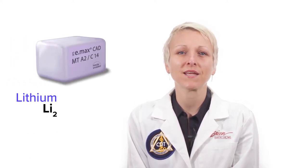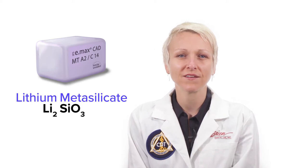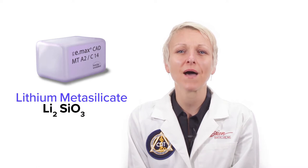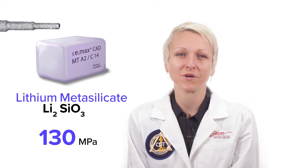To make Emax millable, the lithium disilicate is only partially crystallized at the factory, which creates a material called lithium metasilicate. Lithium metasilicate is blue in color because the shade characteristics are only gained after crystallization. Lithium metasilicate is a lot softer than lithium disilicate and is rated at about 130 MPa of flexural strength, which allows the product to be milled with diamond grinding burrs.